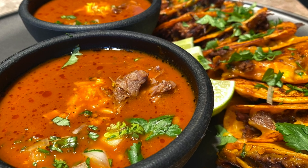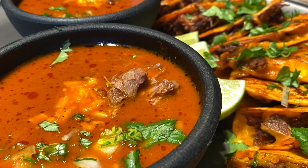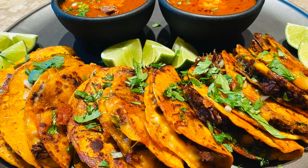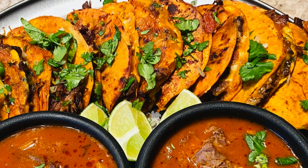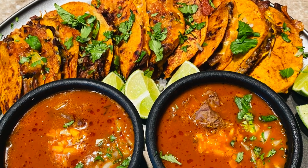Hi guys and welcome back. Today I'm making birria queso tacos in an Instant Pot. I first fell in love with these tacos last summer at a local flea market, but finally I know how to make them myself and I'm excited. Now let's get into the video.